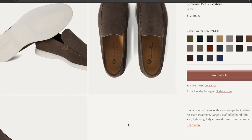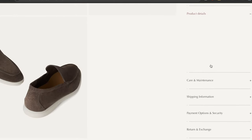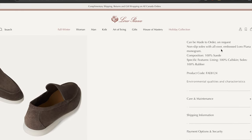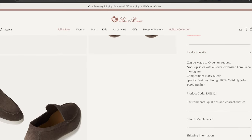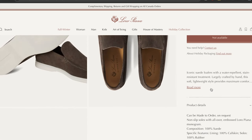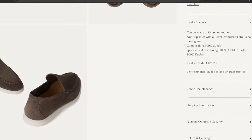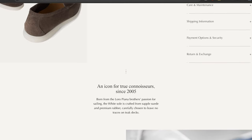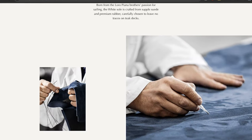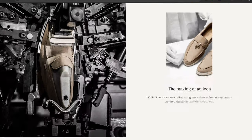The Loro Piana Open Walk runs anywhere between $950 to $1,000 per pair. I've actually tried on a pair of the Loro Piana Open Walks at Harry Rosen, which is a Canadian luxury menswear retailer — basically the only place you can find Loro Piana in Toronto. I tried on both the Aurelian loafers and the Loro Piana Open Walks side by side, and honestly I cannot tell the difference — they are both almost nearly identical.